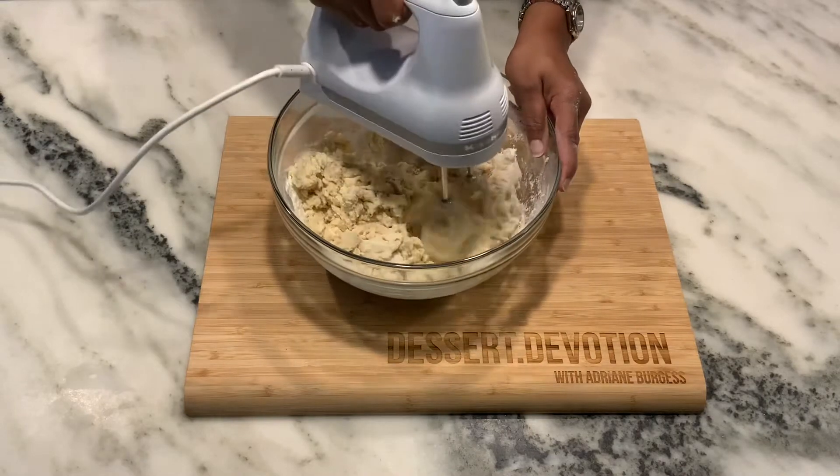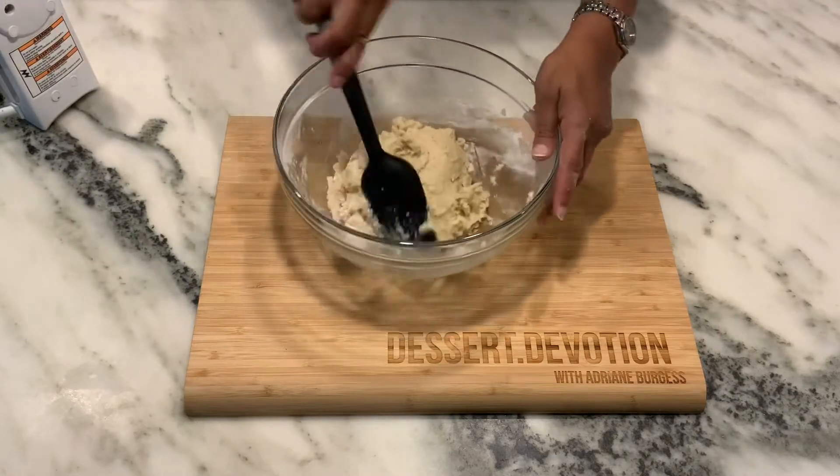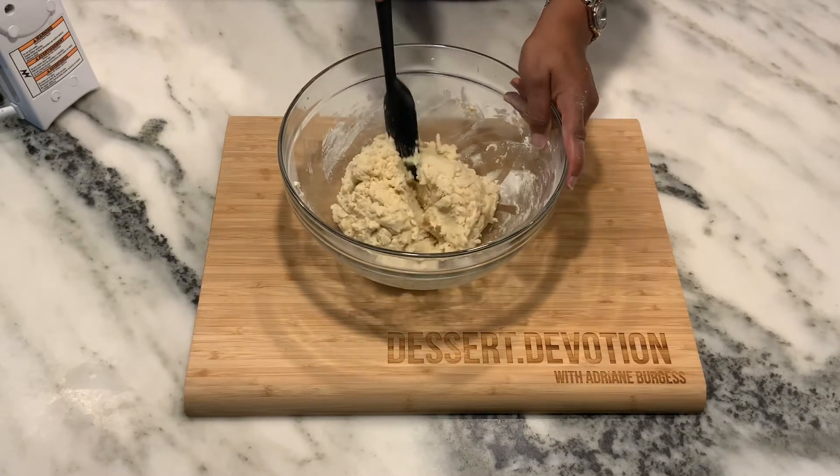As you can see, our dough is pretty stiff now, but with all that butter in there we'll be able to pull it together into a nice ball. Then I'm just going to half the dough to get ready to put together our cookie bar.